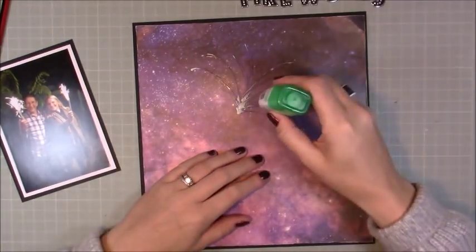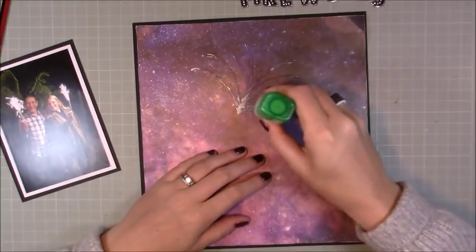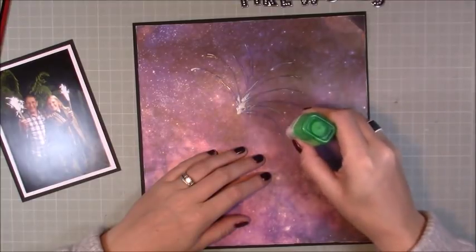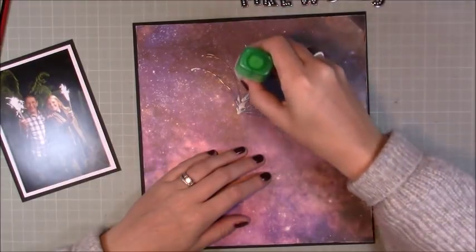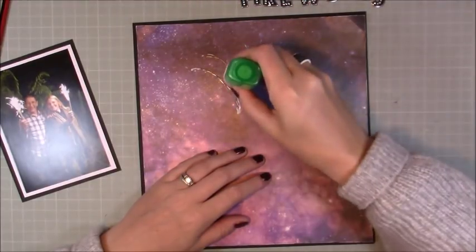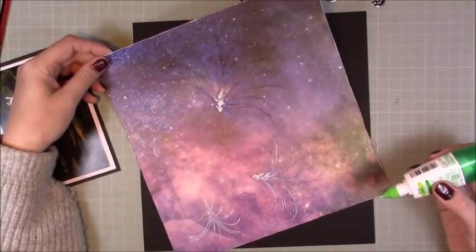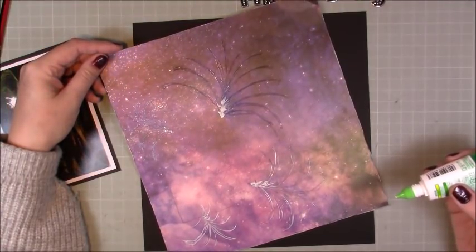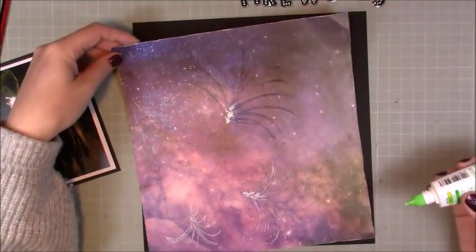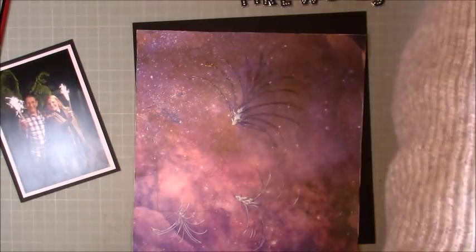I'm using my Tombow Tacky Glue. You need a tacky glue for this technique because I'm going to be using foils — I'm basically drawing an explosion of fireworks on my background. I'm just going around carefully trying to recreate a firework. This glue dries quickly but it dries tacky, which is perfect for this. I spent a good 20 minutes going over that background, creating these really nice fireworks.